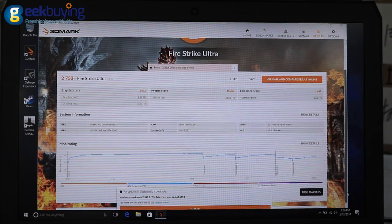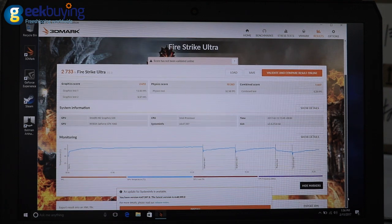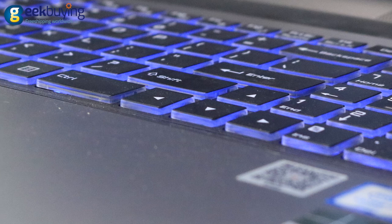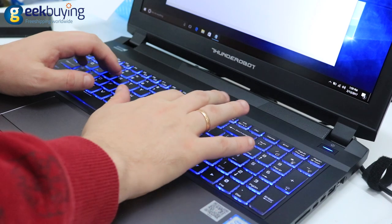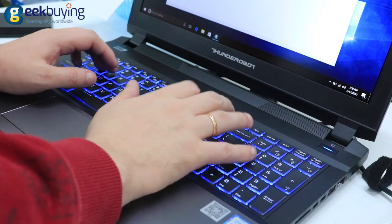On the 3DMark Fire Strike Ultra Graphics Test, the ST Pro scored 2733. The laptop also has a very nice keyboard with great spacing, 2.6mm of travel, 65g actuation point, and LED backlight that can be controlled by pre-installed software. It provides a really nice gaming and typing experience.